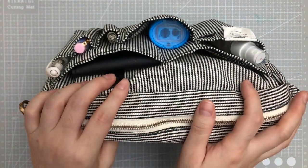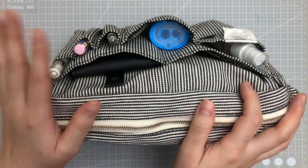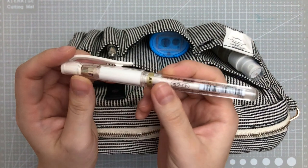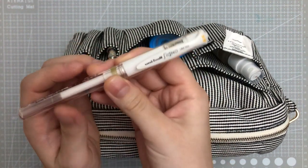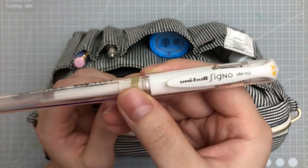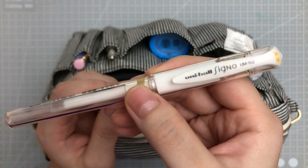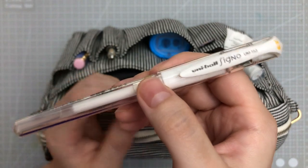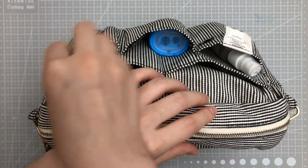This first slot is a white Uniball Signo gel pen, which I use for adding highlights to my art — pretty much the last step in my process.